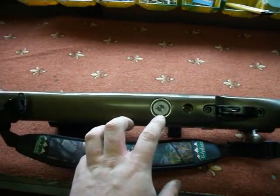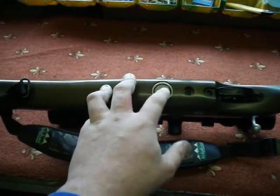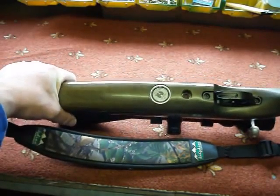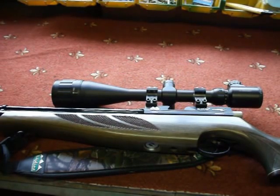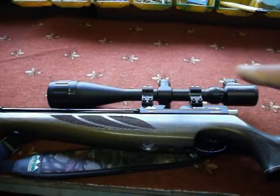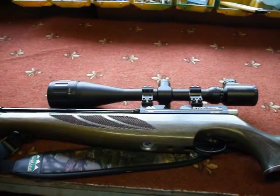It's got an Air Arms 250-bar gauge. They say it needs to be filled to about 190 bar, but I charge it to around 175 to 178 bar. I find there's a sweet spot — what I mean by that is it's the most consistent range of the power curve. When you pump it up, it's the most efficient and consistent part of where the rifle shoots — hence the name, sweet spot.